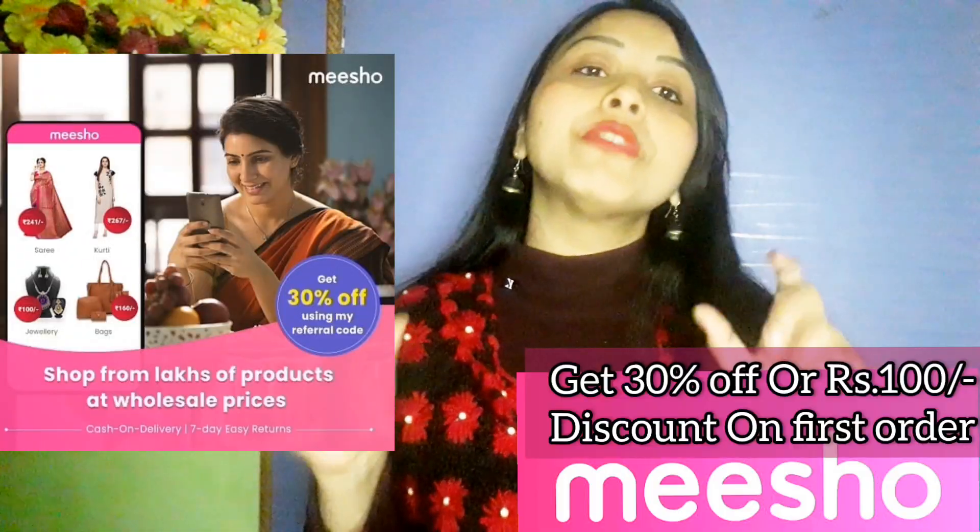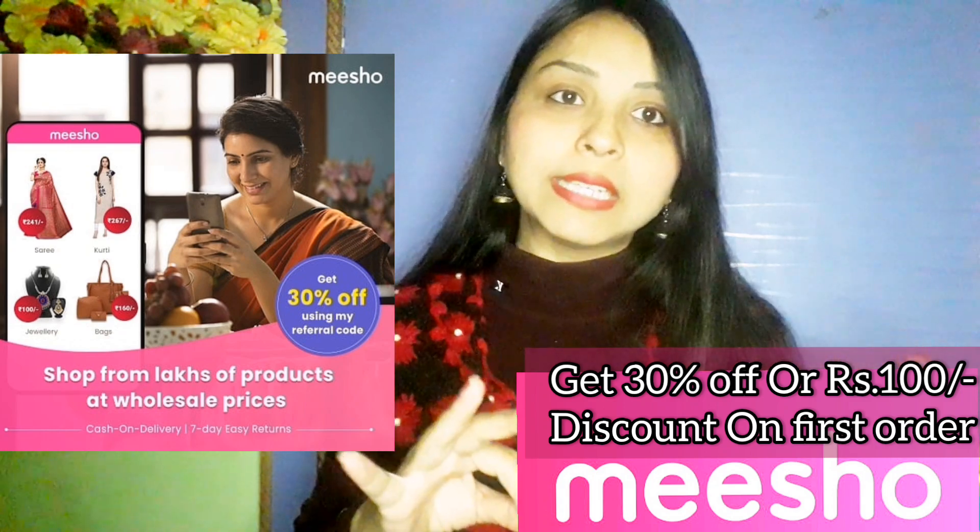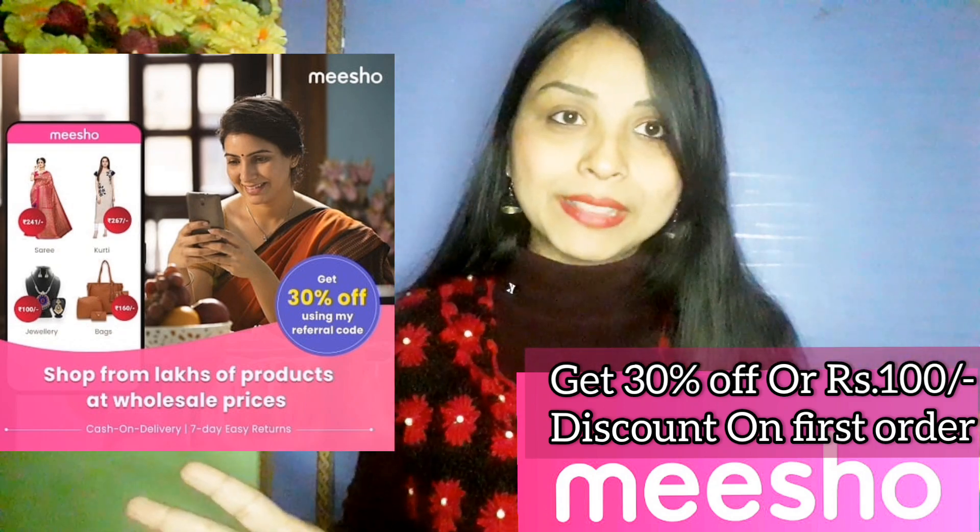I got 100 rupees off because I ordered it from my mom's mobile. As you all know, Meesho's first order gives you up to 30 percent off, or you get 100 rupees off. So if you have 4 phones in your house, you can save up to 400 rupees.